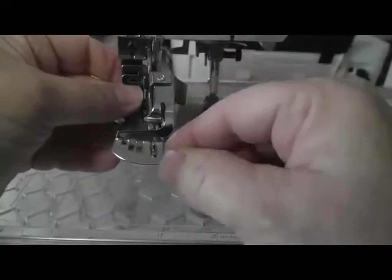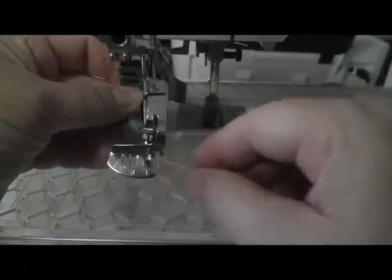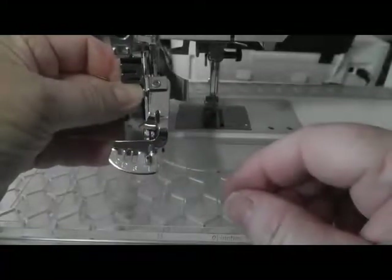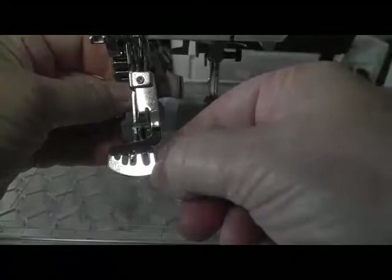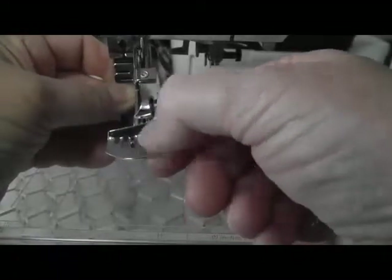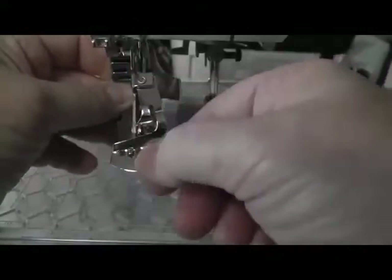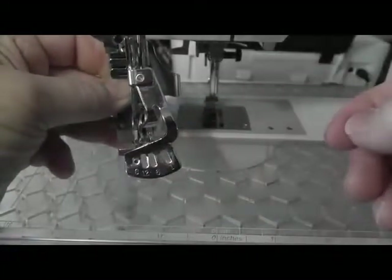There are also slots at the top of the foot. Each number represents the number of stitches that will be taken before a bite of the fabric will be taken. If slot 1 is selected, a fabric bite will be taken with every stitch. Lift and move the lever to the next slot and on the 6th stitch a fabric bite is taken to create a tuck or a gather. Move it to the next slot and 11 stitches will be taken and then on the 12th stitch the foot will bite the fabric. If 0 is selected, no fabric bites will be taken.